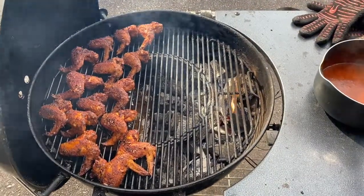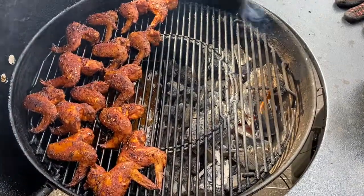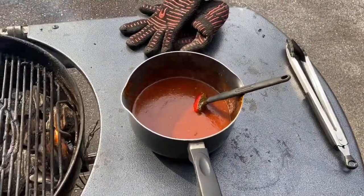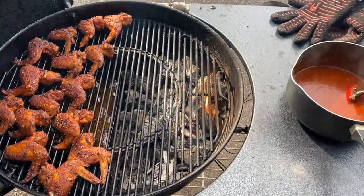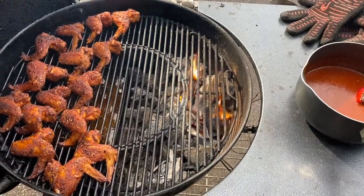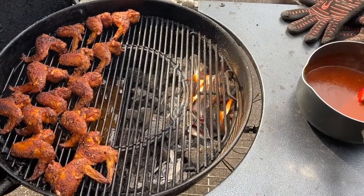Out here on the grill, the wings have been on for about 30 minutes. They've got a good color on top and here's my sauce. I'm going to flip them and sauce them now. Then I'm going to let those sit for about 25 to 30 minutes on that side, flip them back over again, sauce the top, and let them sit for about 15 minutes.